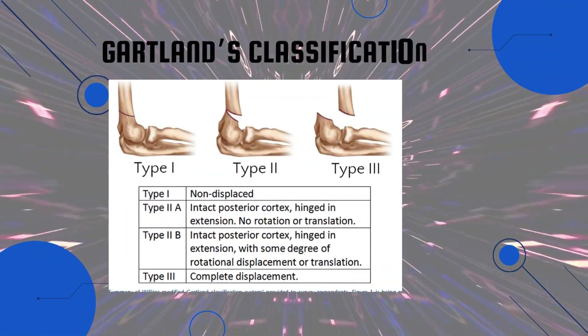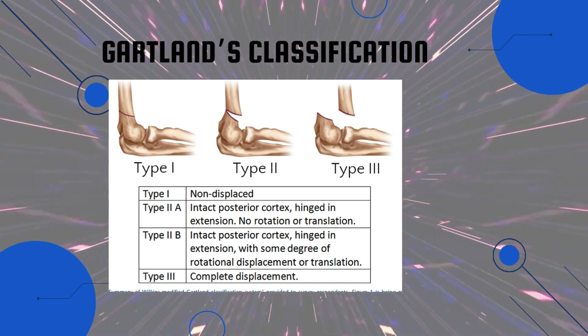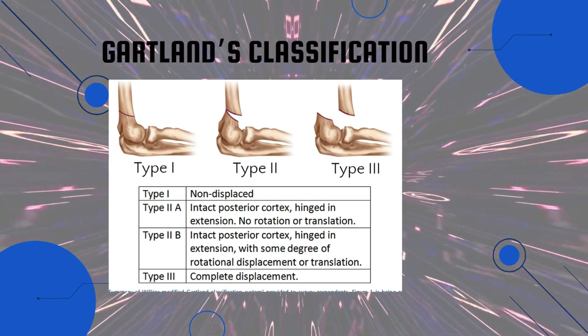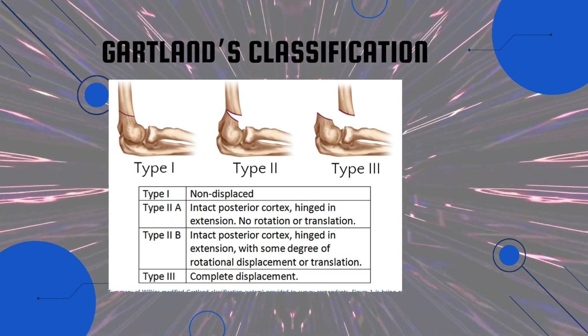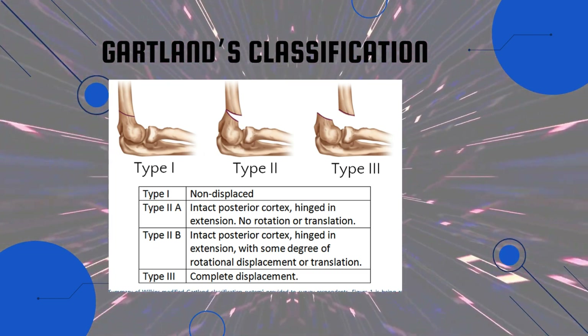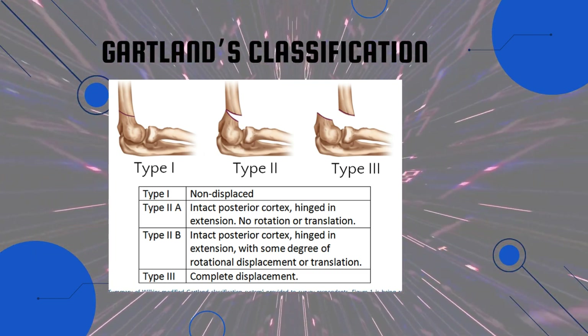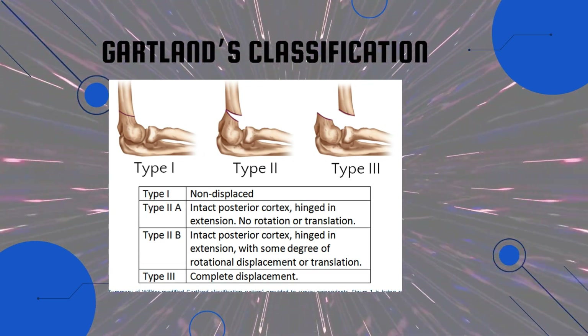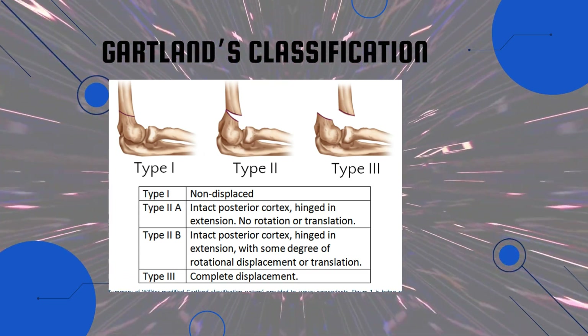Now the classification of supracondylar fractures of the humerus — the Gartland classification. Type 1 is non-displaced. Type 2 is further classified into 2A and 2B: in 2A there is an intact posterior cortex hinge with extension but no rotation or translation; in 2B the posterior cortex hinge is intact with some degree of rotational displacement or translation. Type 3 is complete displacement.